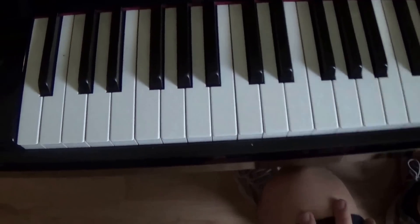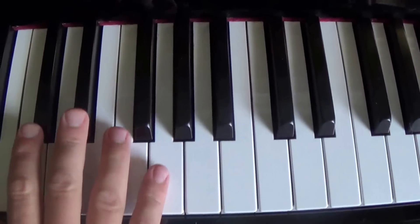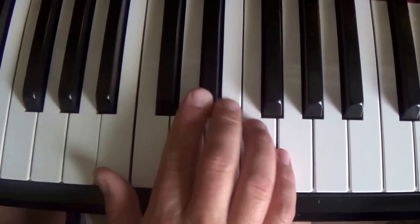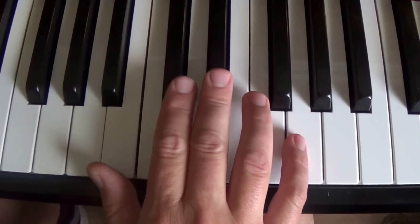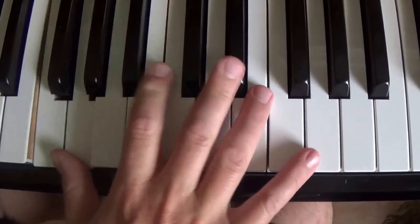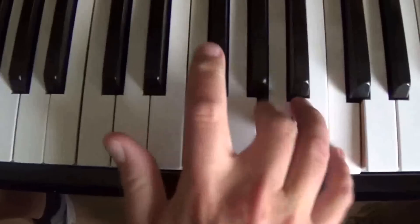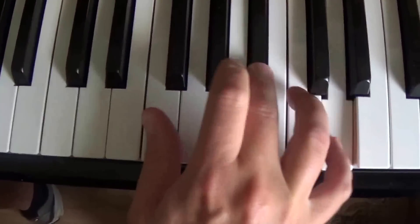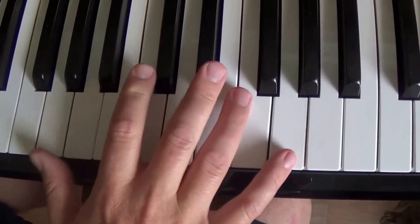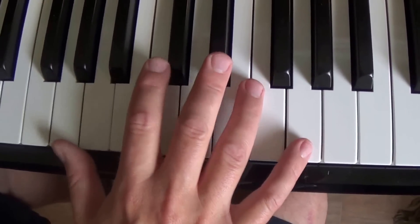And with the right hand — camera person, I don't know if you can come round here — again, this is a very simple Professor Longhair kind of riff. A simple one to go with that left hand would be... That's also very much a Jools Holland style riff, which Jools often uses in his kind of piano solos. I'll do it again.